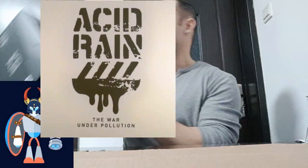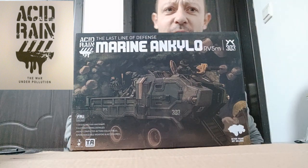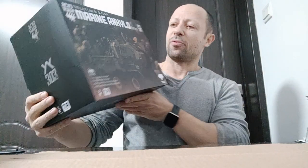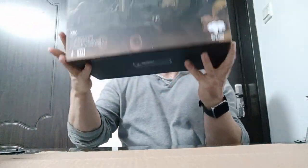Welcome back, awesome Action Toy fans and subscribers. Today I'm looking at the Acid Rain World Marine Ankylo — I'm calling it the Ankylo. This is a brand new vehicle, not a re-release in a different colour by Acid Rain. It's a brand new one. I've been looking forward to this for around about a year. It's looking really cool on the artwork.